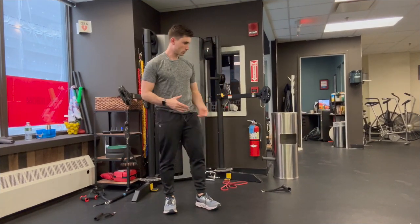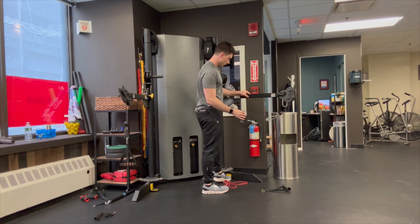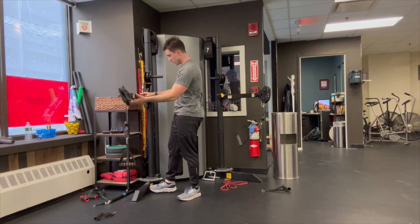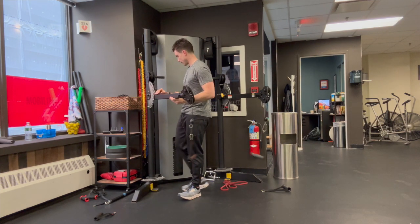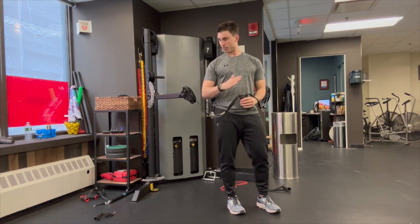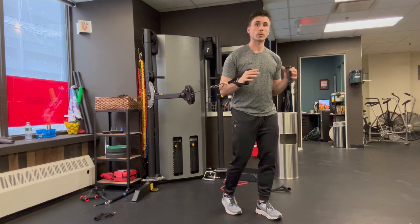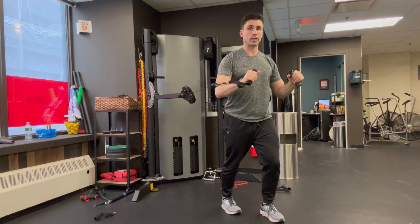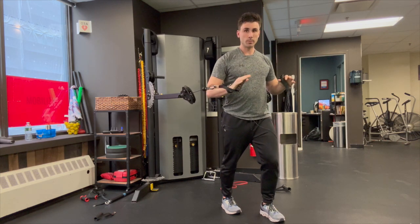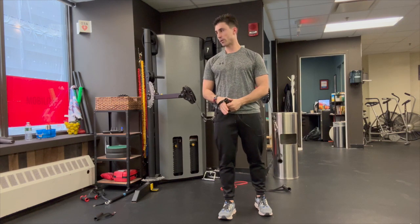For the next few exercises, we're going to utilize cables. It is okay if you want to swap these out for a machine — that is totally fine if it's more accessible. This is going to be the cable chest press. Grab the cables; they should be at about a little bit above hip height, so you're not down low. Take some tension and press straight out. If you want to use a machine for this, that is a perfectly fine option. We're going to do 10 reps, then go ahead and pause the video and come back when you're ready.